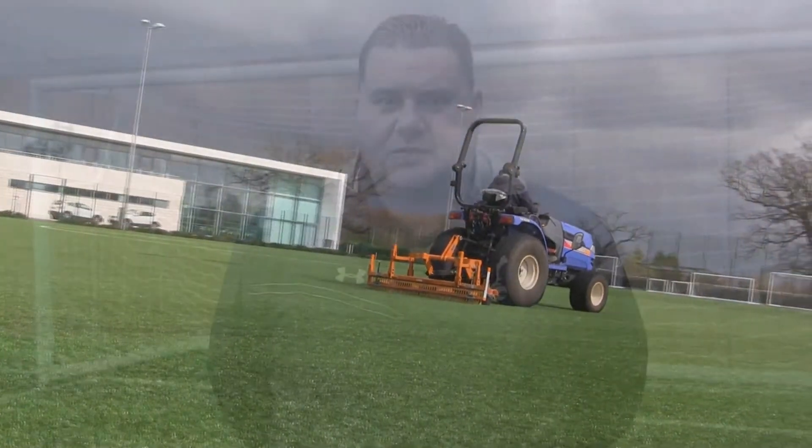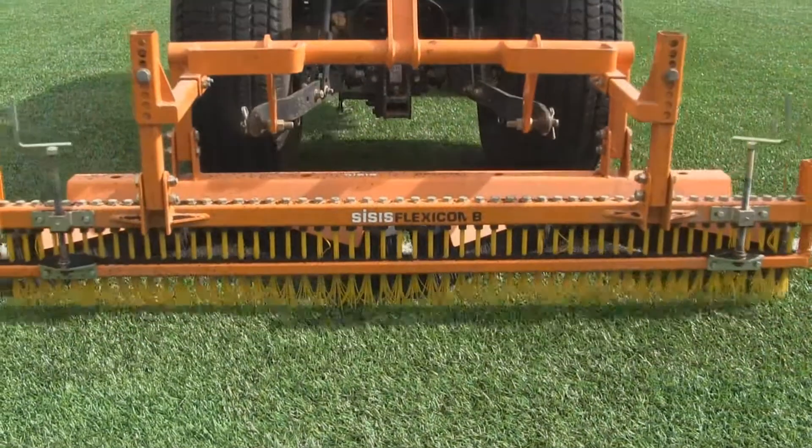With regards to our synthetic pitches, an integral part of our maintenance would be our Sysys Ferticomb and brushes that we use on a regular basis throughout the week.